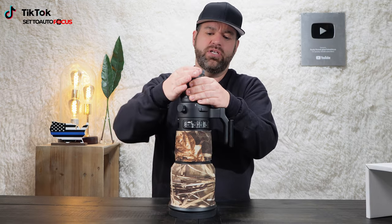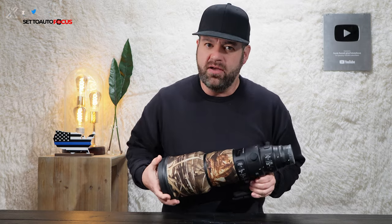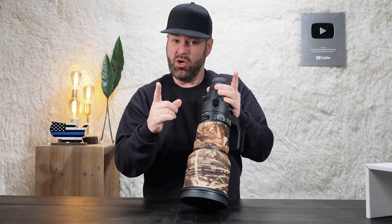This lens is available in Canon EF, Nikon F, and Sigma SA mounts. Sigma also provides a mount converter that goes to the Sony E mount. I purchased this lens with the Canon EF mount because a Sigma representative explained to me prior to purchasing that the Canon EF mount would best work with Sigma's mount converter that converts Canon EF to Sony E mount for Sony cameras.